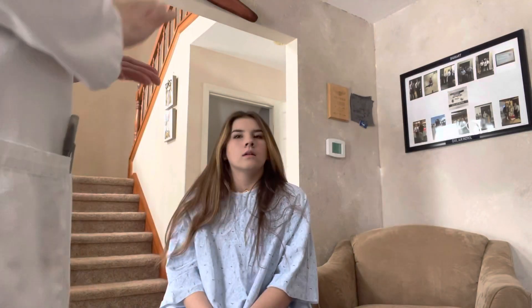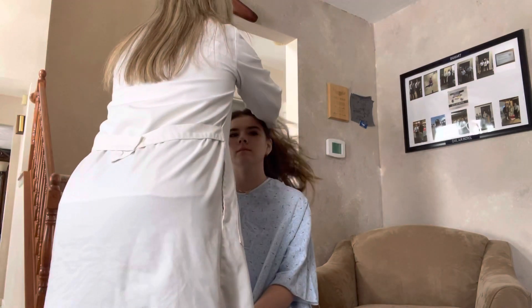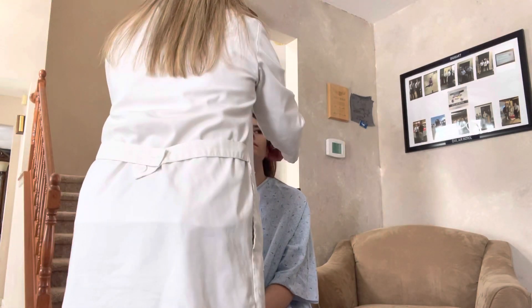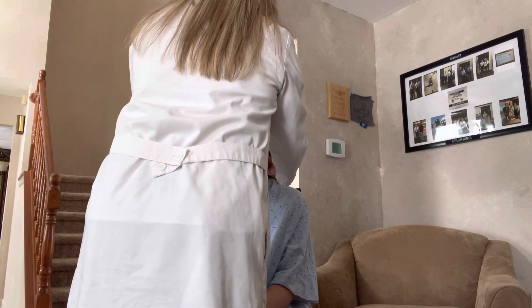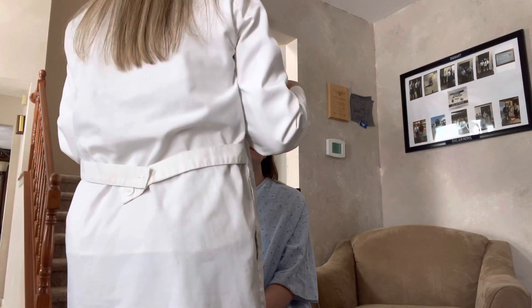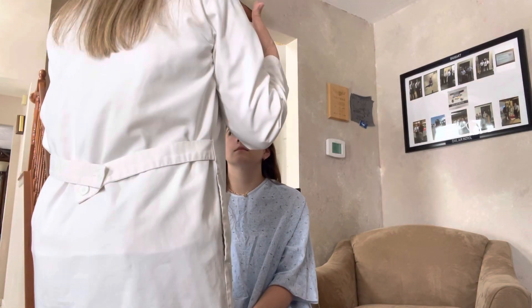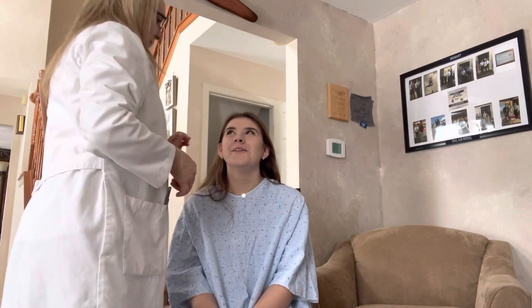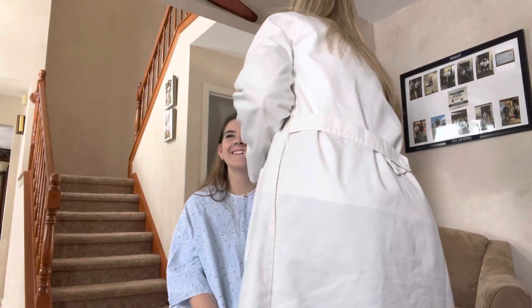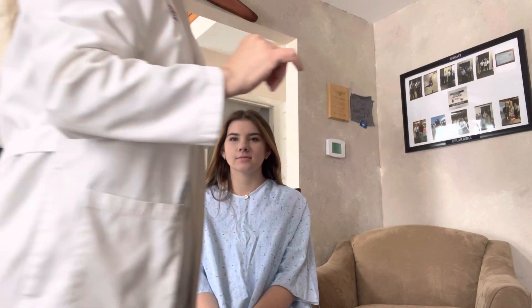The next thing I'm going to do is evaluate your ears. Have you had any earaches, any drainage from your ears, any problems? No. Okay, great. Let me remove your earrings. Next I'm going to do a whisper test — I'm going to cover one of your ears and I want you to tell me what I say. Okay, very good. Now I'm going to grab my otoscope.